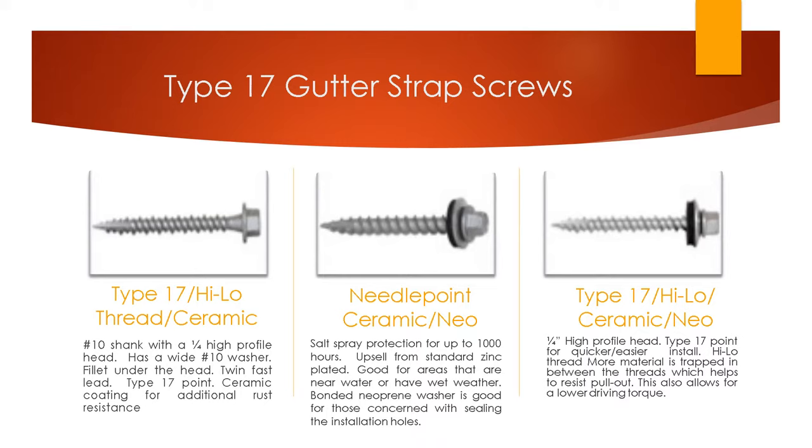These are your choices for the more high-end Type 17 gutter strap screws — beautiful screws for contractors concerned with quality, or those having problems with lower end screws breaking, pulling out, or not piercing quickly enough. These are a wonderful upsell. The one on the left is a Type 17 high-low thread ceramic. That point at the end comes to a sharp point but has a gash or cut at the end of it, which I'll explain on the next slide.